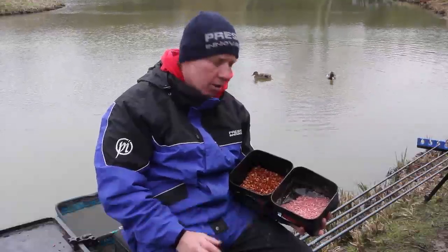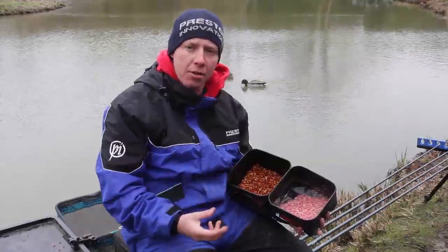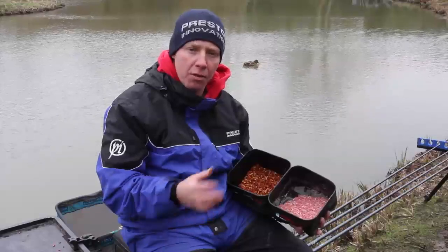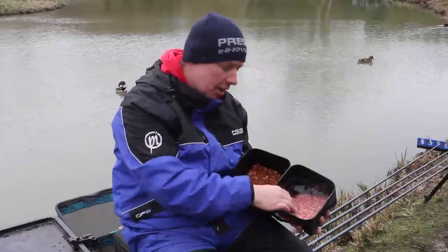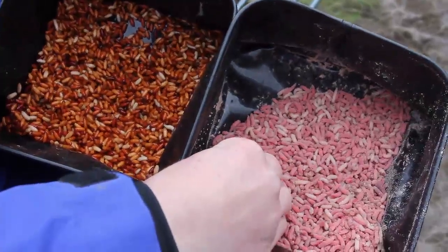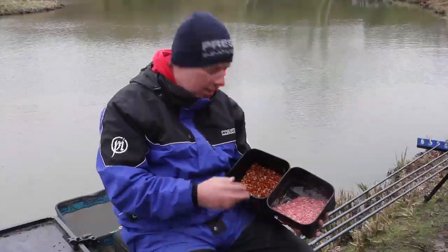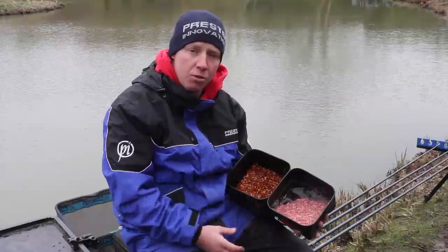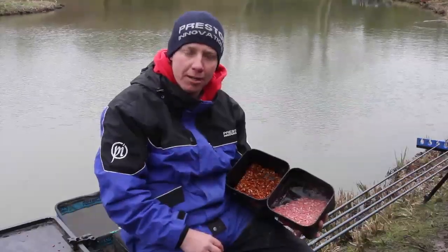The two main baits that I like to fish with when I'm catching roach on the drop on commercials are maggots and castors. These are two baits that roach really like. Depending on what sort of weight I'm fishing for depends on which one I fish with. If I'm fishing for a smaller weight I'll always opt for the maggots, usually reds and whites - they're my favourite. If I'm fishing for a bigger weight, then I'll always opt 100% for the castor. My main tip regarding bait is you must use good quality bait, because roach don't like horrible rancid castors.